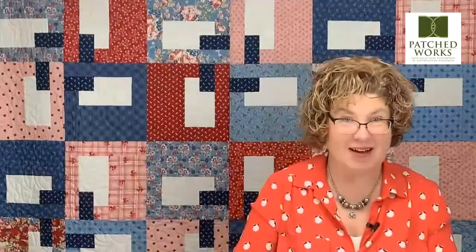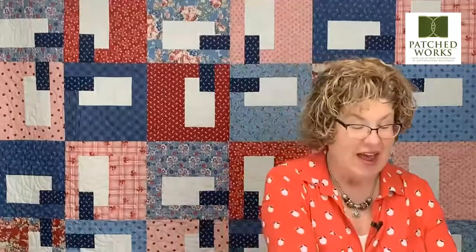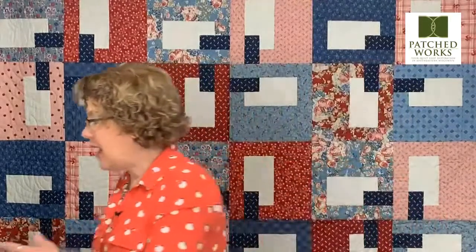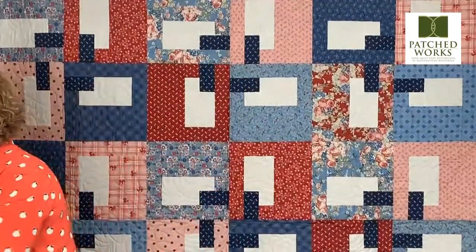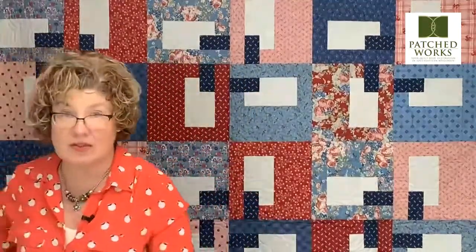Now we are going to talk about Block Bonanza. Last month we introduced Block Bonanza and I showed you some different fabric options for working with that particular quilt. The thing that I love about Block Bonanza is that it is so versatile and it is a great stash buster. Or when you work with something like this, it also can have your fabric make babies — once you start working on a project, your fabric multiplies.